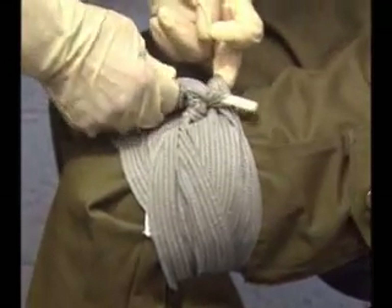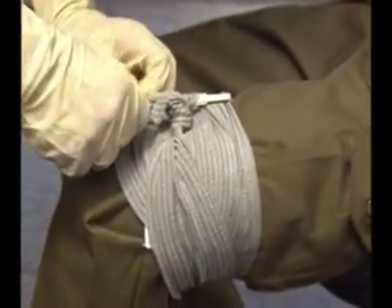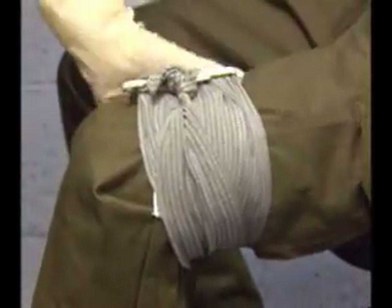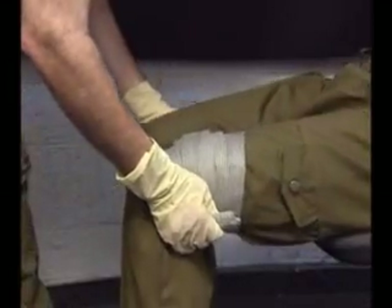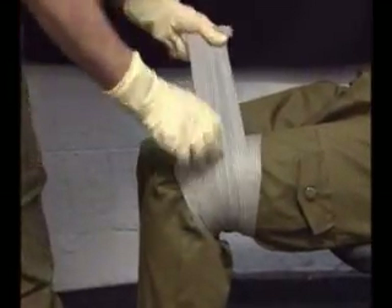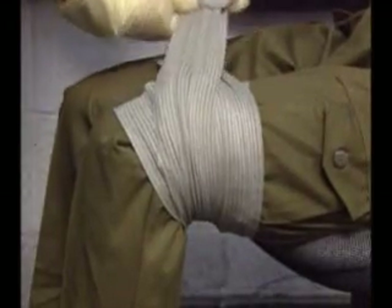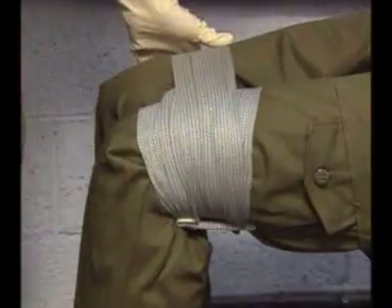Closure is effected in the same way — you take the end and insert it as you do a pen in your pocket, and the bandage will stay in place. With a leg wound, using the remaining leader you can effect a sort of splint immobilization of the wounded leg to the other leg. Closure is accomplished in the same fashion, inserting the closure bar in between previous revolutions of the wrapping leader.